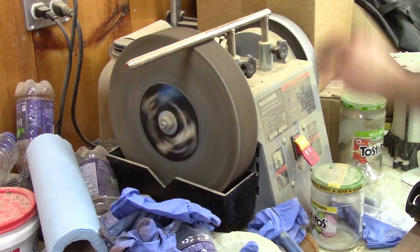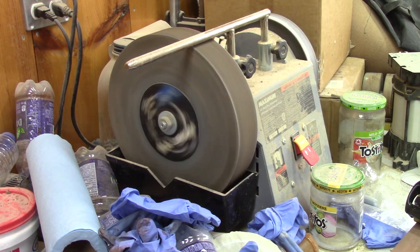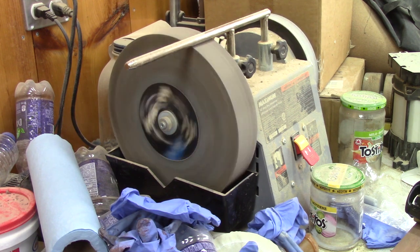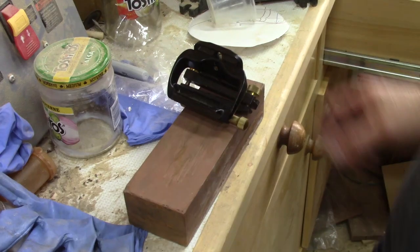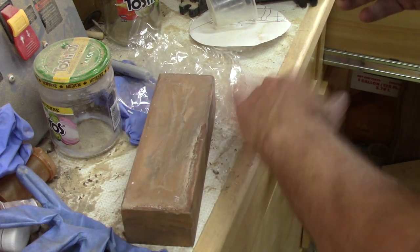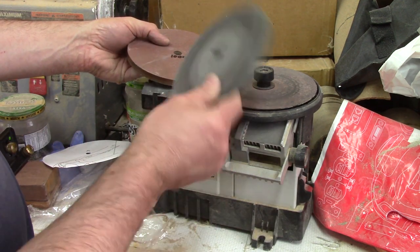In my shop I have several options to sharpen my tools, like this water wheel sharpener. I don't use it often — I find the stone grit too coarse. The other side has a leather strap, but I don't like it either. I also have a nice double-sided water stone with a holding jig. But by far, my favorite sharpening tool is this Warp Sharp.